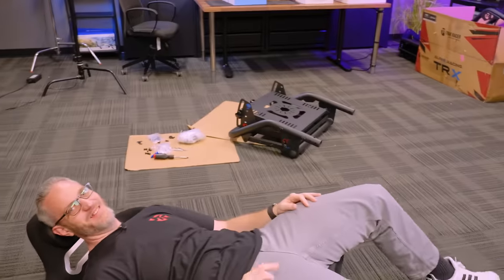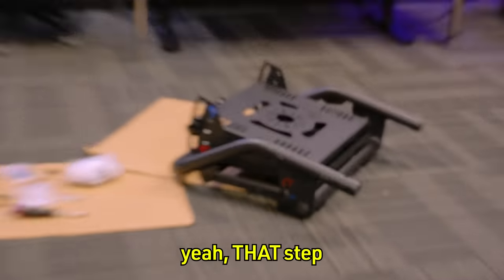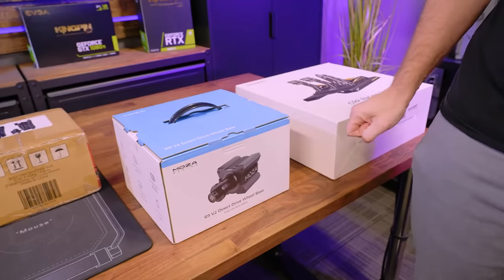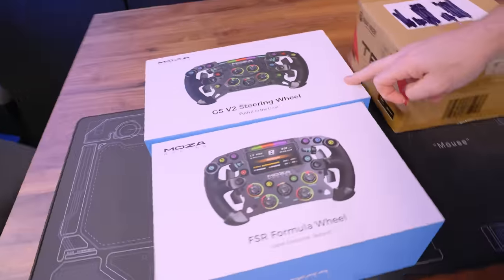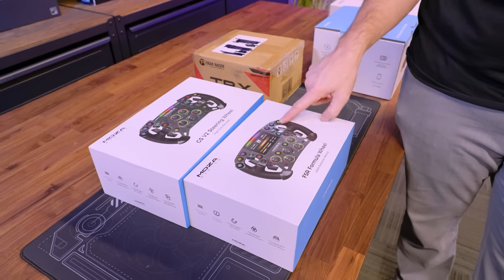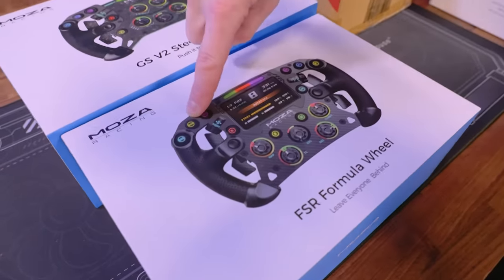I'm wearing different clothes because it's actually the next day - we were missing two boxes, and the missing box was literally step one. We got the R9 V2 direct drive wheel base, which is where the steering wheel attaches. They sent us two wheels: the GS V2 and the actual FSR formula wheel. The formula wheel is cool because it has a screen on it with an overtake button and DRS button. I assume in F1 racing or iRacing, these realistic controls let you do things like lock to pit speed.